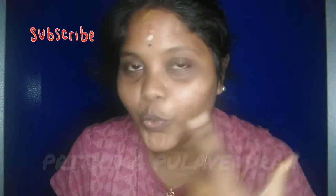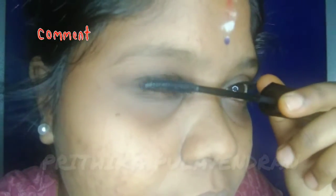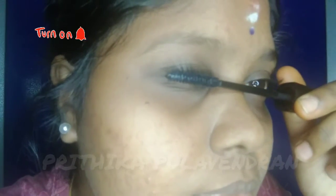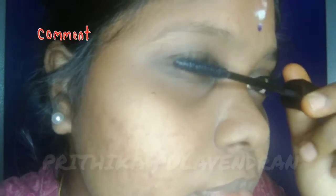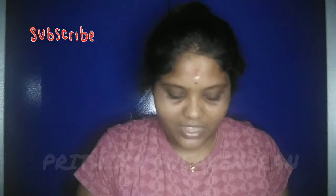There is a difference between the lashes — you can see the difference. It is a very intense and dark black look. Let's take a look at this. You can buy it for Rs. 450. It is very impressive.